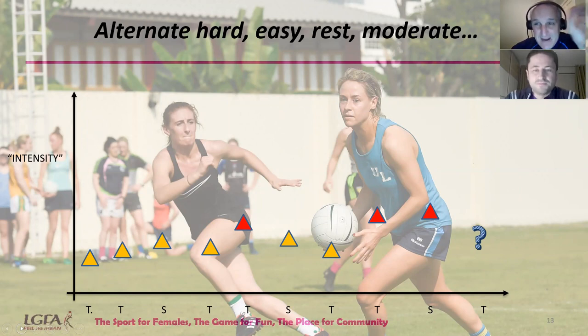The graph advocates a balance between hard, easy, rest, and moderate sessions. In the first week, start with easy to moderate sessions and progress gradually — no massive spike. Then on the Thursday session, that's the first hard session: a week in, they've experienced their first hard session. Let players know it's a hard session. By week two, you bring intensity down again after the hard session. By week three, you do two hard sessions back to back, then bring it back down to moderate. There are no major spikes and no major dips — just a progressive alternation of hard, easy, rest, and moderate sessions.